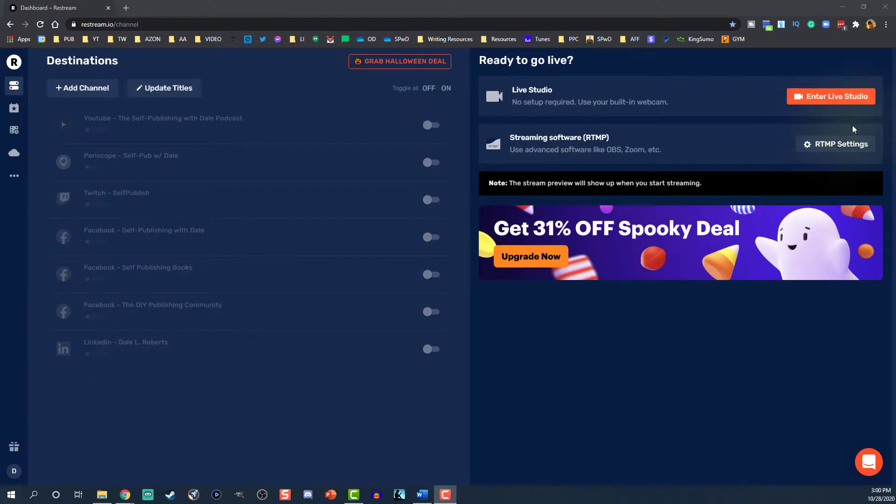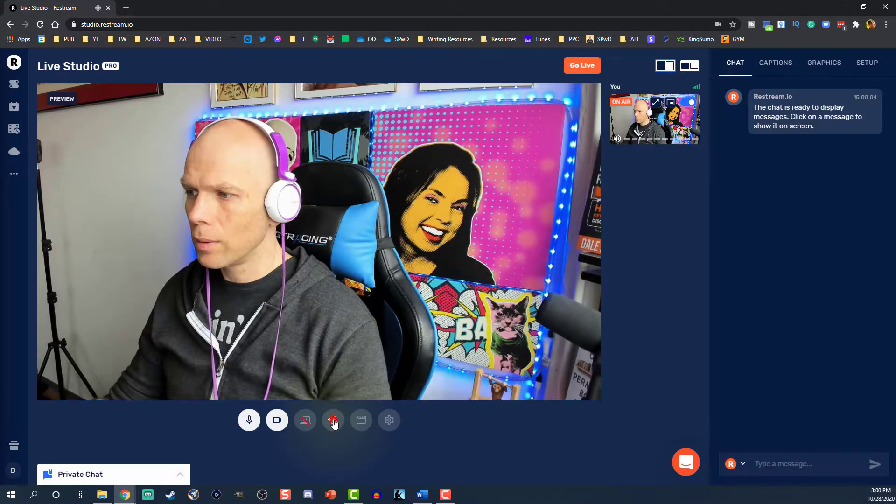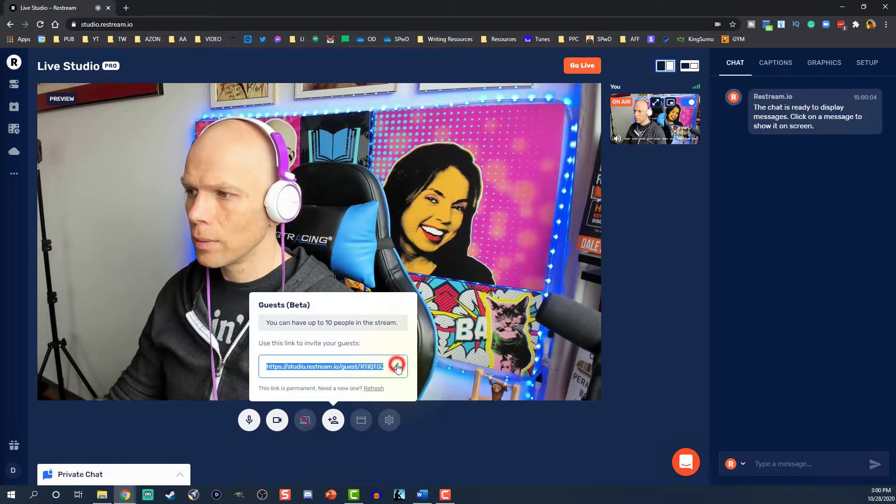So let's get behind the dashboard — I'm going to show you exactly how you need to do this. Go ahead and log into Restream. Click 'Enter the Live Studio.' Click the invite guests icon below the video pane. Invite your friends, up to 10, including you.